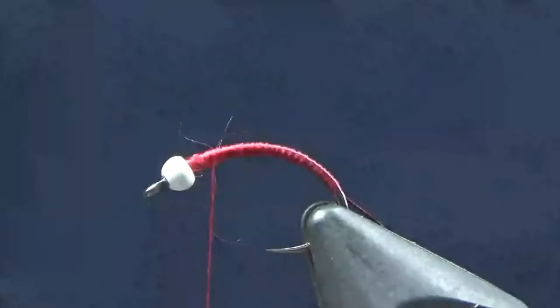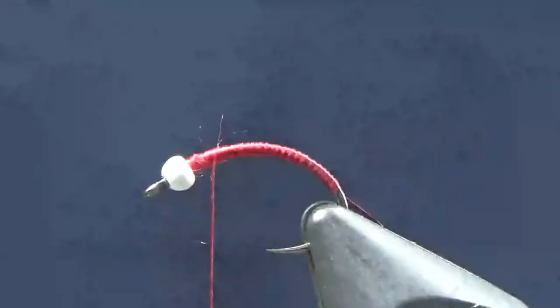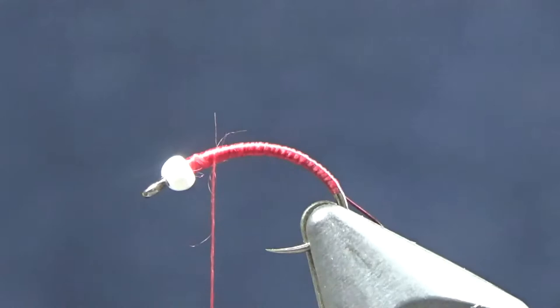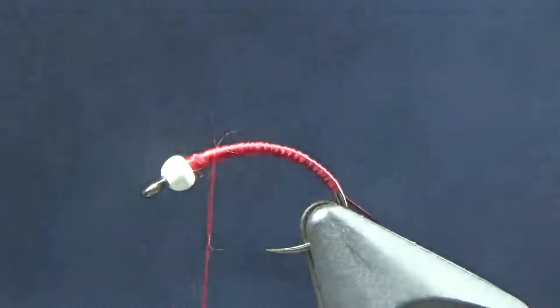For the body of this fly, I'm going to use some Vivas color H15, which is a cranberry wine, in small. The small is about the size of Flashabou. I've got two strands here, about six to eight inches long, and I've just moistened the tips to keep them together. I'm going to go ahead and tie that down.